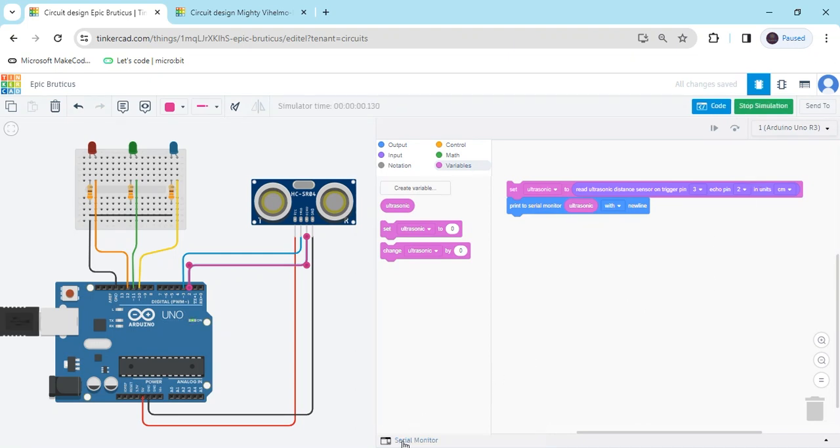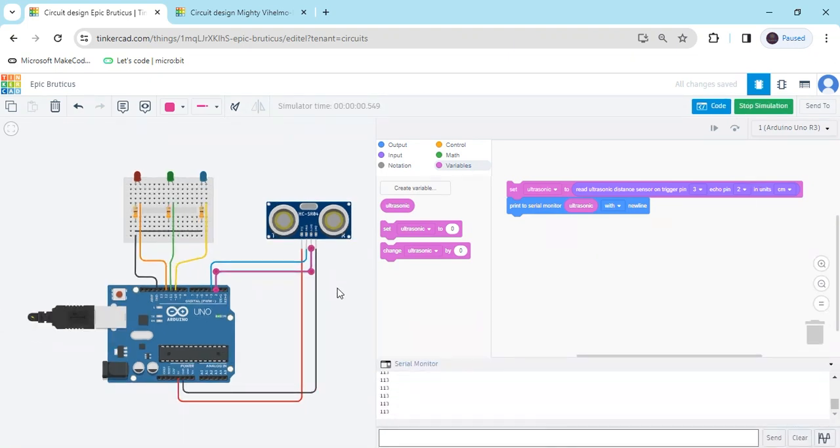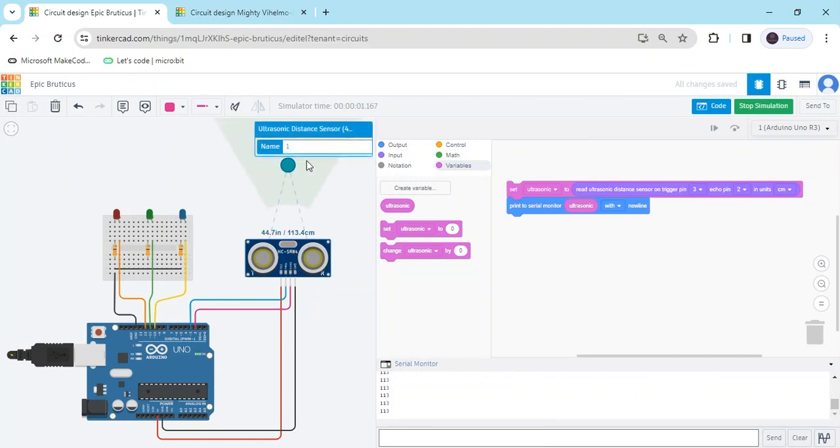Now start simulate. Click on the serial monitor and you can see the value. Click on the ultrasonic sensor — this is the obstacle. When the obstacle is near to the sensor, the value will decrease. When above the ultrasonic sensor, the value will increase.